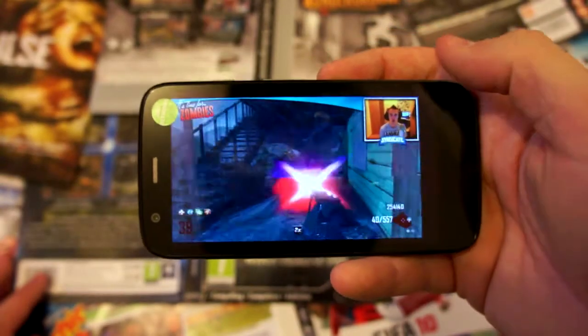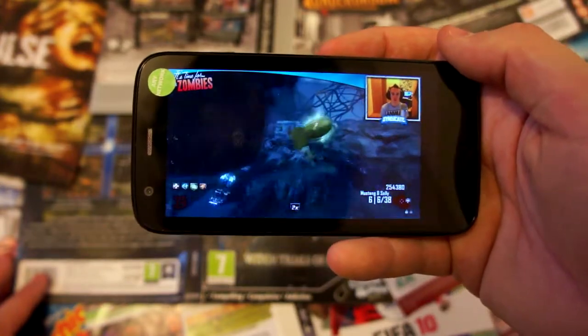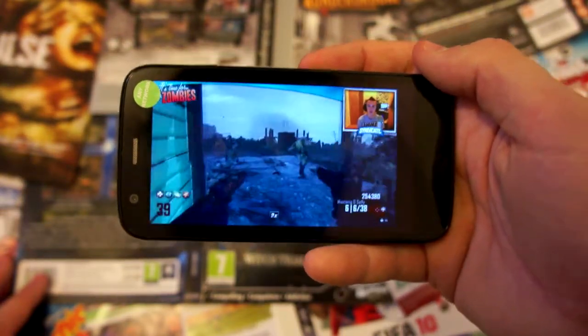The screen size is roughly around about 5 by 2 and a half inches and displays at 720p with a whopping 326 PPI. That's a pretty decent amount considering that most tablets aren't able to produce that amount.